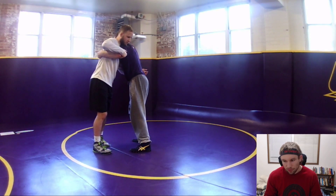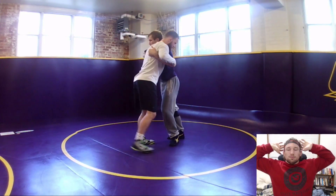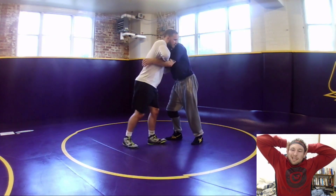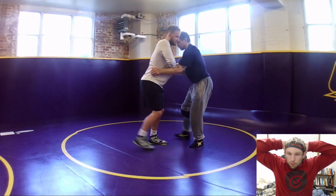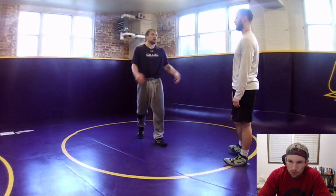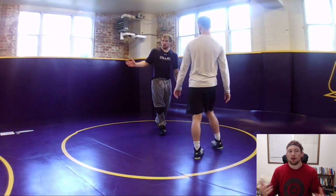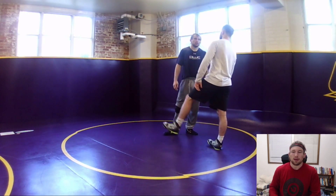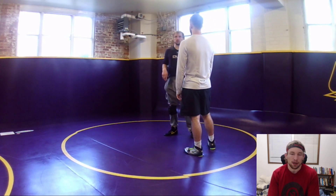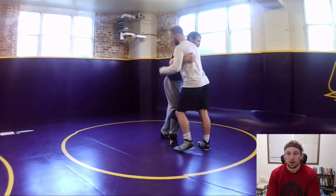I want to include over-under because I think it's an overlooked position for most places. It transitions out of that two-on-one to underhook stuff pretty well. Plus if you have a place to go in over-under - whether it's clearing it right away to get back to your stuff or attacking it - that's a good idea because you're going to end up there probably at least once a match.